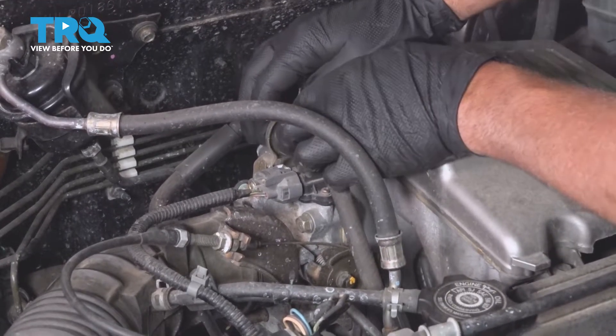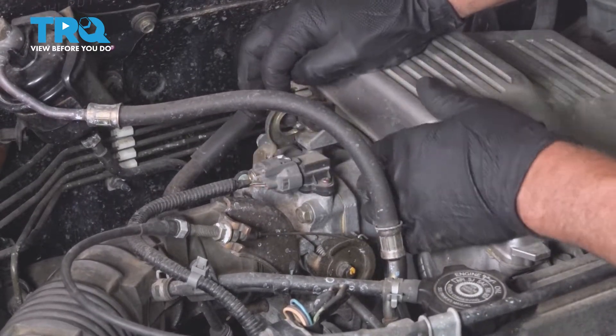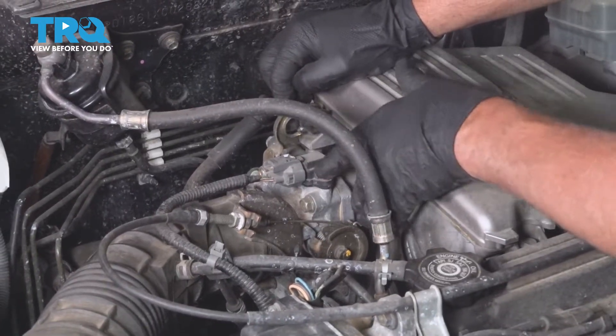I'm gonna take this hose right here. There's a rubber grommet. Just move that out of the bracket so that we can access the sensor.